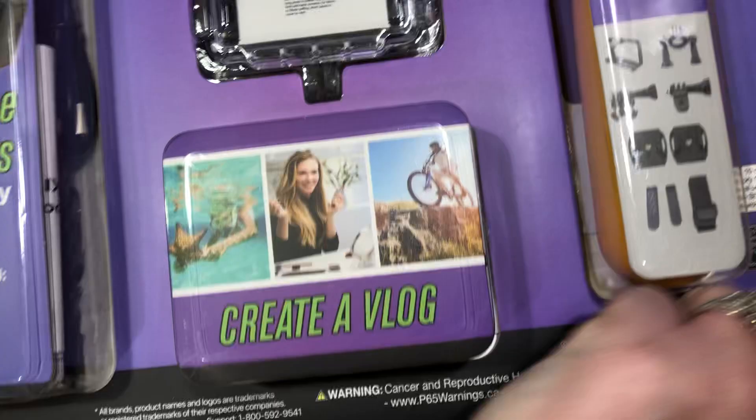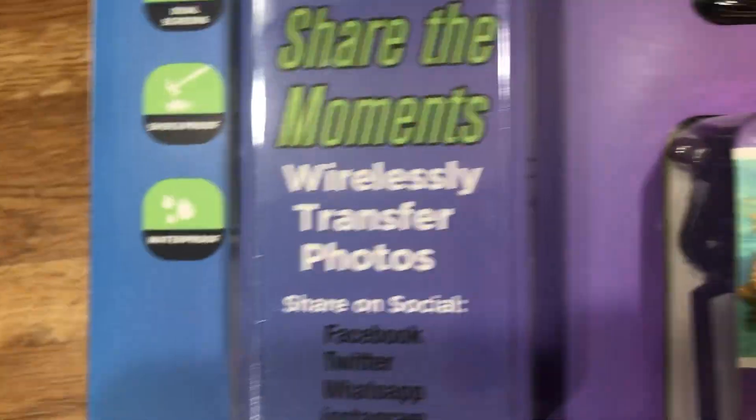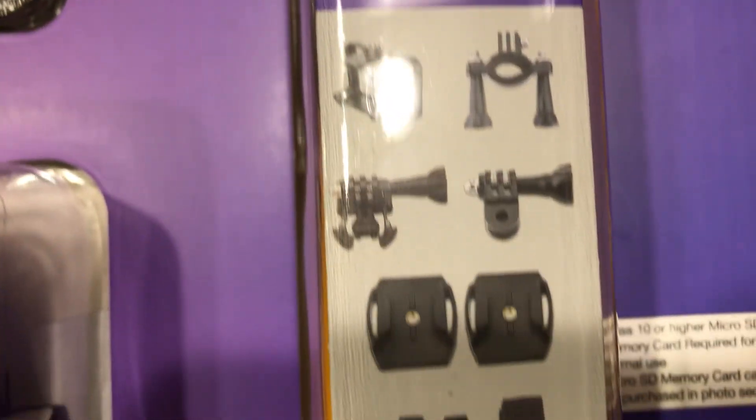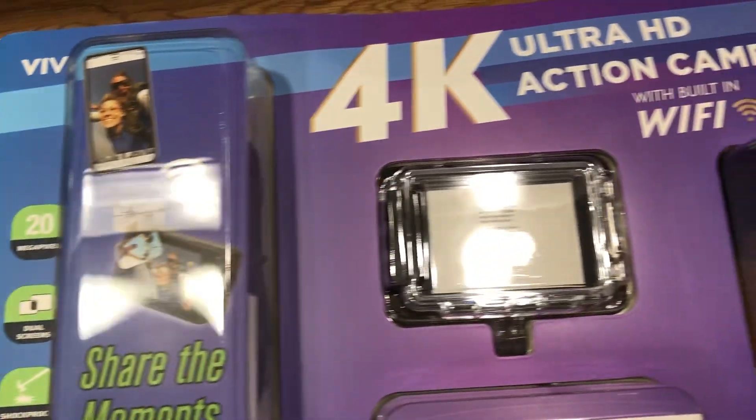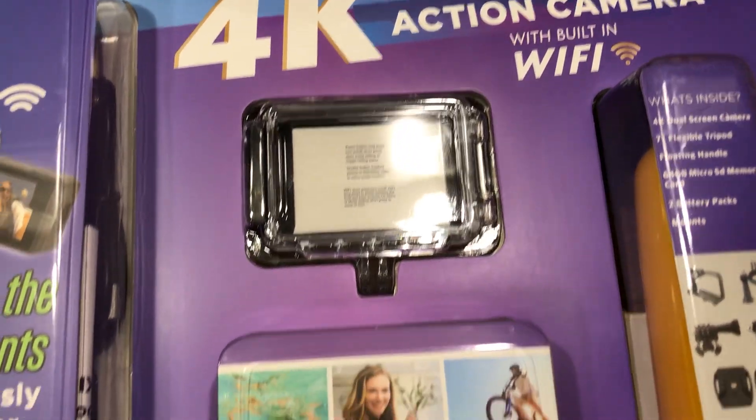And then you flip it over and it tells you what's inside: the camera, the tripod, the floating handle, the memory card, two battery packs, and these mounts. So $25, and it can be yours — I'll put the link with this video.